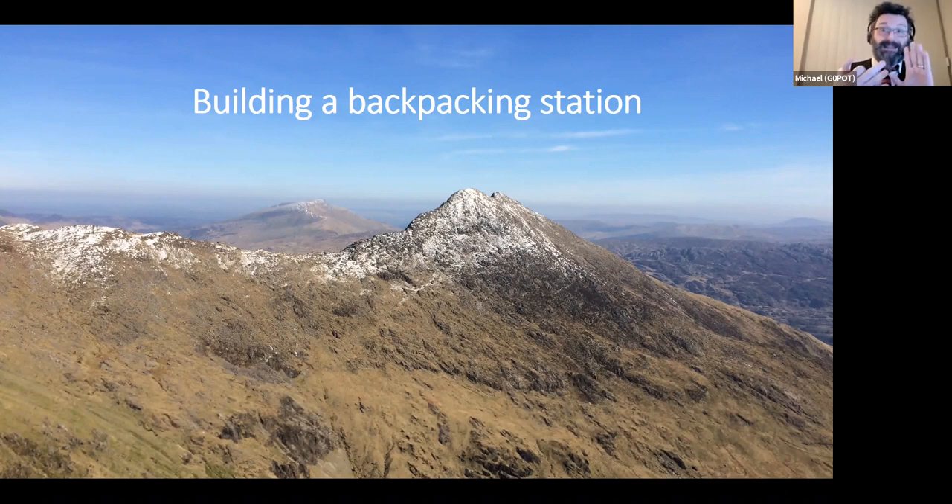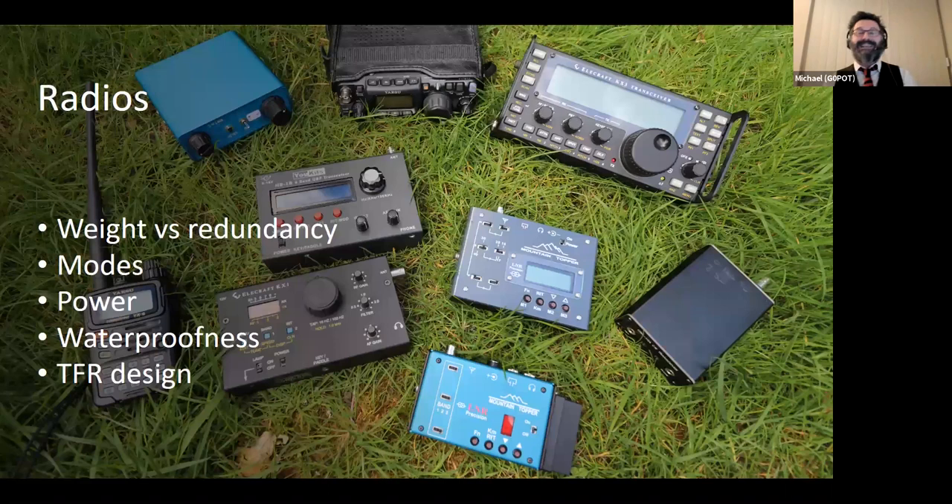Once you've tried it and you really want to do that backpacking — travelling further, more walking before setting up a station — these are the criteria for a good backpacking station. I'm going to look at radios, aerials, getting them up in the air, and batteries. The key things I'm looking for are: I want it to be light, rugged, flexible, and simple — especially when I've got cold fingers and have to take the station apart to go home.